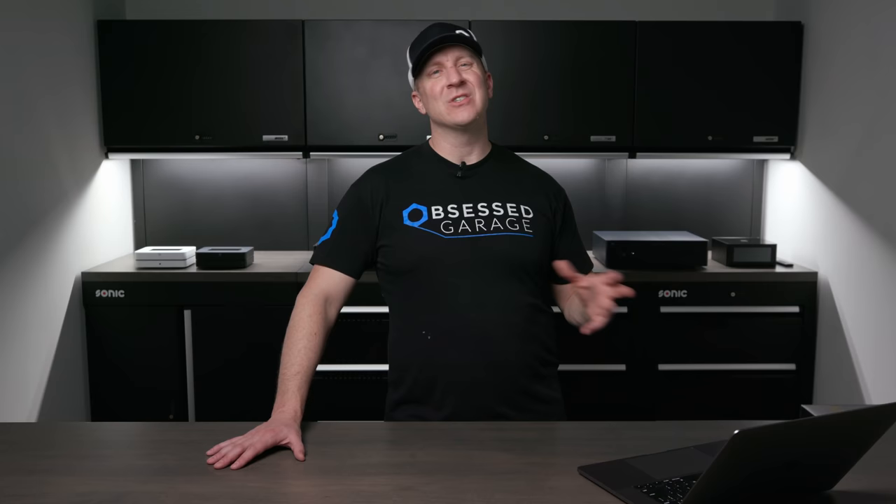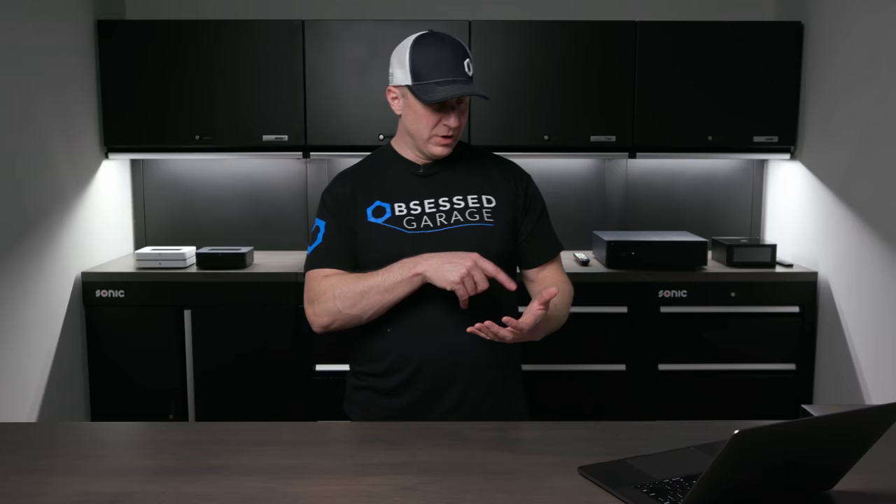What I'm looking for in a garage amplifier is the ability to use my phone not as the player but as a remote control via Wi-Fi, connecting directly to the device. I want to stream Qobuz high-res 24-bit 192kHz, or MQA which Tidal uses — also 24/192. I want to play FLAC files, high-res WAV files, whatever the highest resolution file is, controlled from my phone with no need for a remote.